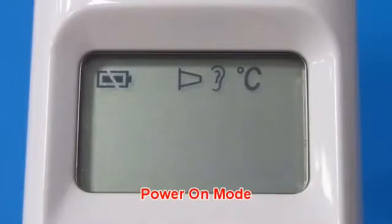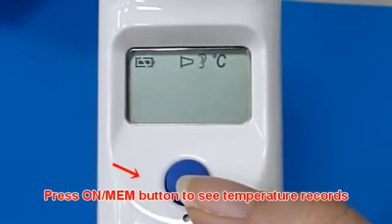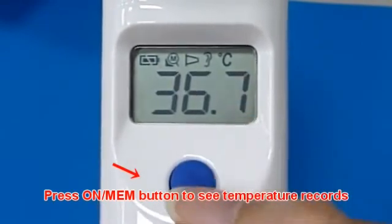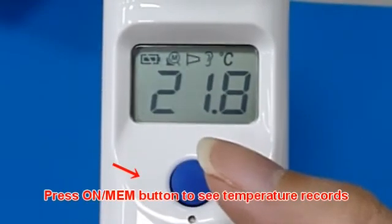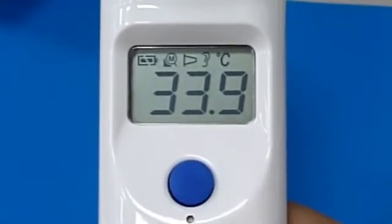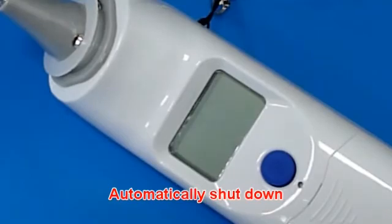In power on mode, the thermometer records the last measurement data before power off. Press the memory button to see the temperature record. The device will automatically shut down after 1 minute of inactivity to extend battery life.